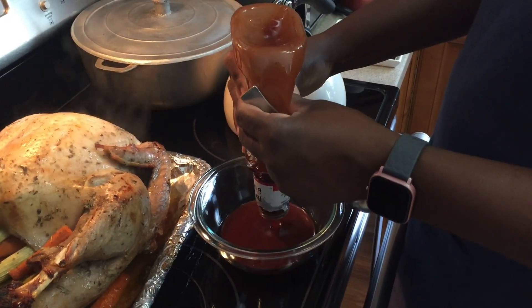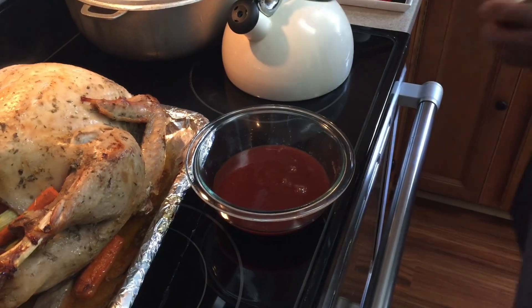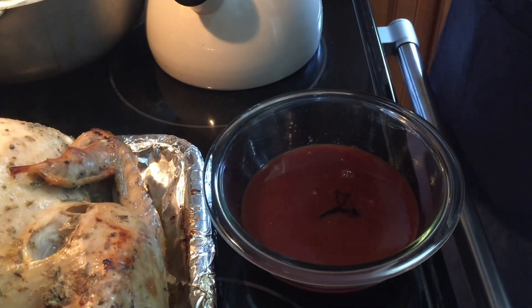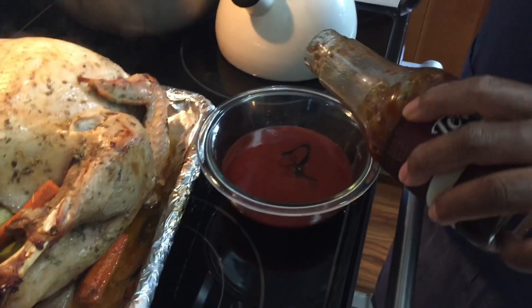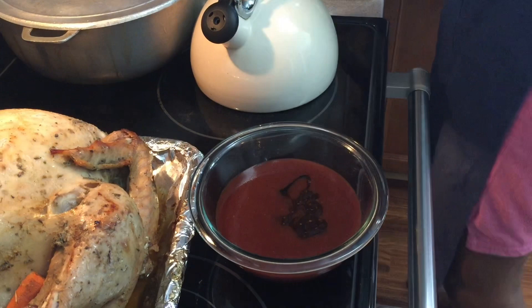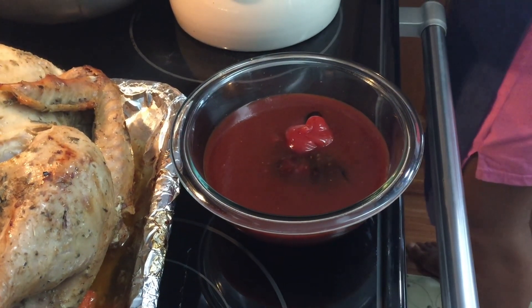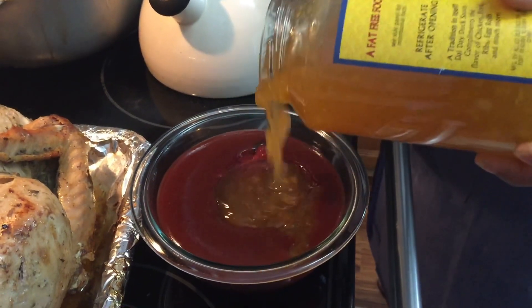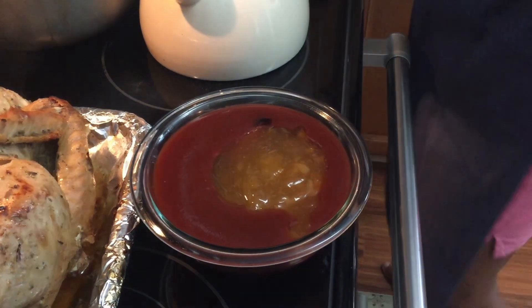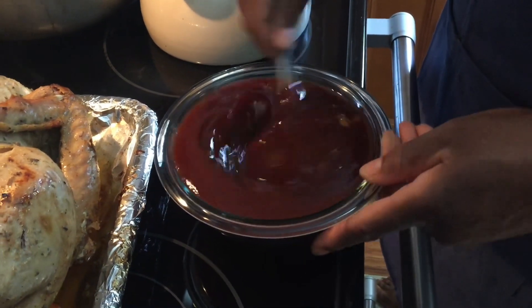So you're making a dressing now with the turkey? Yeah, that was all the barbecue. Going to add the molasses, a little teriyaki, some ketchup, and some duck sauce. And you see everything is just an approximation — that's correct, an approximation.